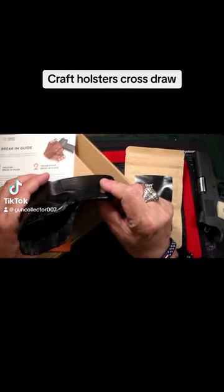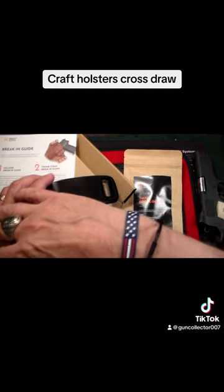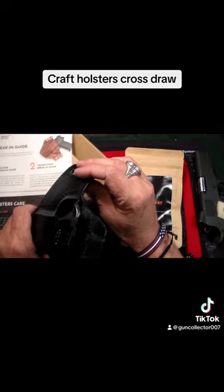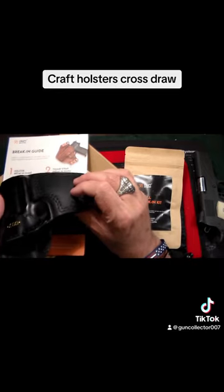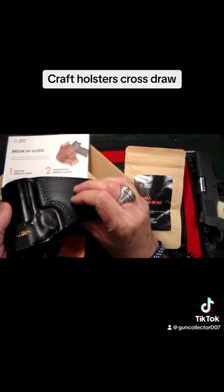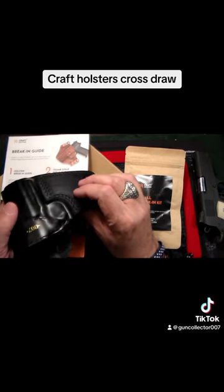It's meant to be worn on the left side of your body, so instead of drawing straight up from the left, you reach across. This would most likely be carried at the nine o'clock position on your left side — a weak-hand or cross-draw carry. The reason for that is I'm having a little bit of a hip problem in my right hip, so I wanted to carry something on the left side.